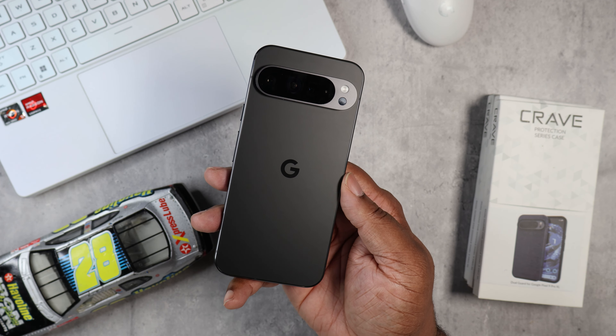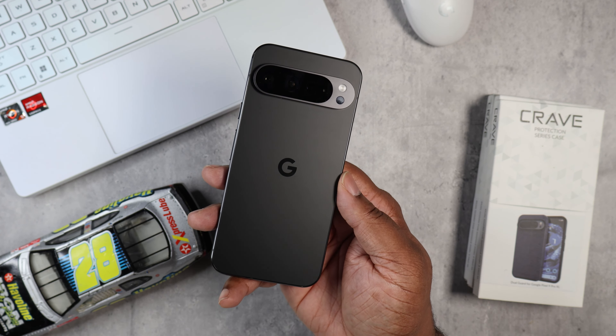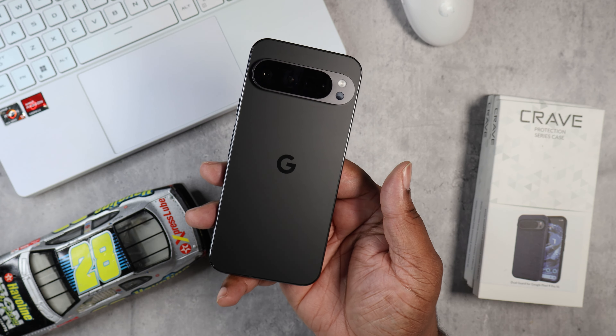What's good YouTube? It's your man BG Tech Life and as you can see we got the Pixel 9 Pro XL on deck and today is a case video.